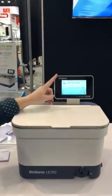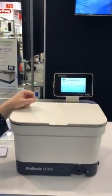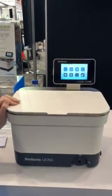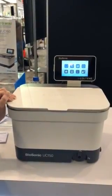It also has a My setting, so you can set your own time and temperature. There are also three standard settings, depending on your size and the dirtiness of the load.